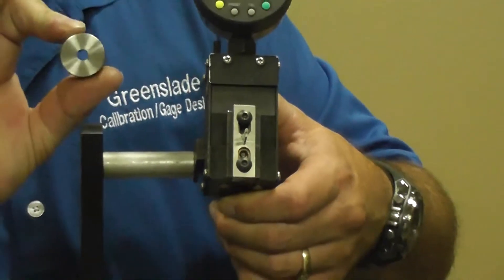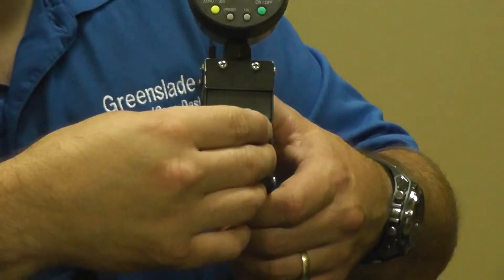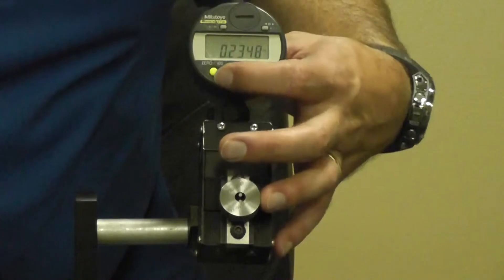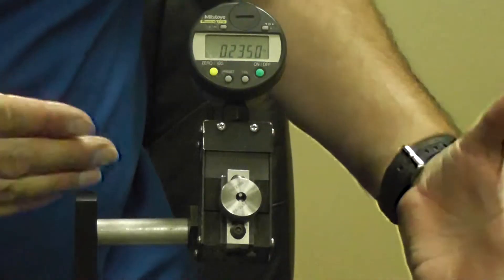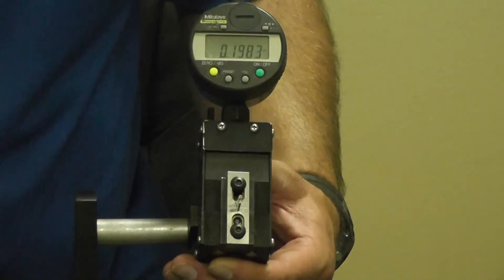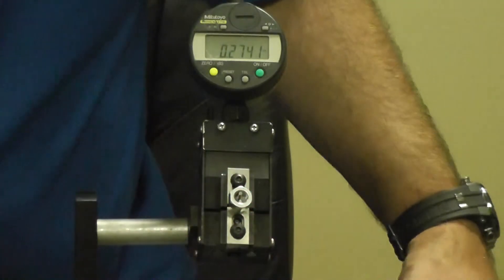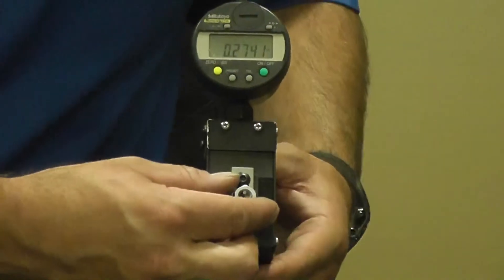All they are is straight pins set on a couple of movable mounts. In this case, we take our plain cylindrical ring of known size again — calibrated size — and preset our indicator to that calibrated size. We do our preset twice, and it accepts that value. We remove our master, place our unknown nut back on, rotate it, and it gives us an actual size that's recordable in our inspection record.